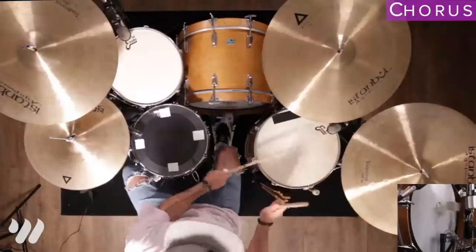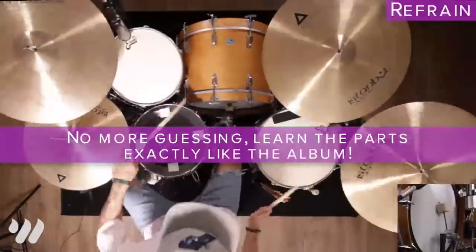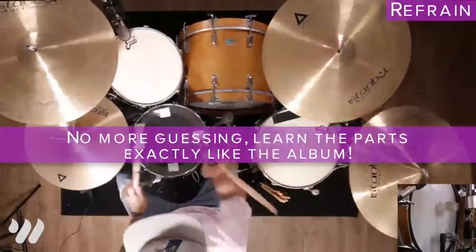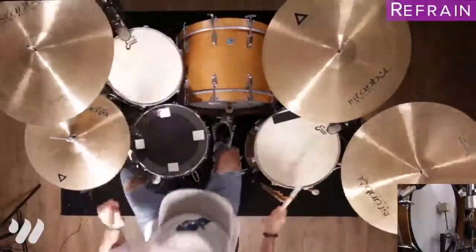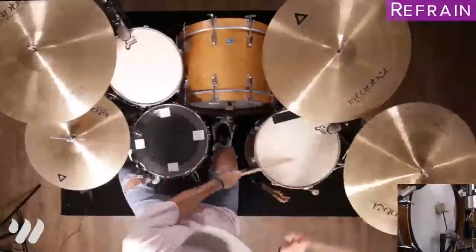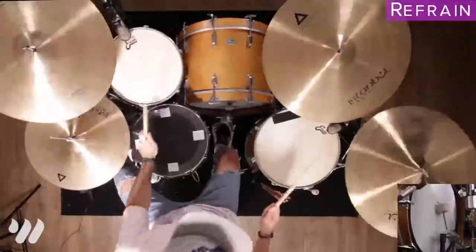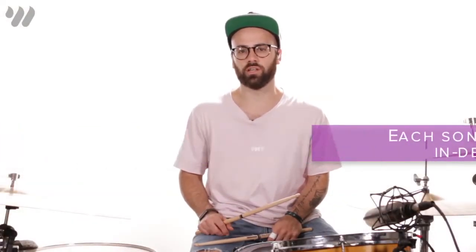Breakdown 2, 3, 4. Here we're basically going to keep doing our rim clicks, but we're just going to go to 4 on the floor and eliminate the floor tone, like this.